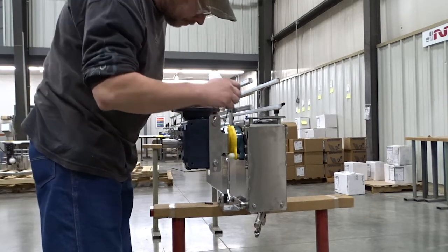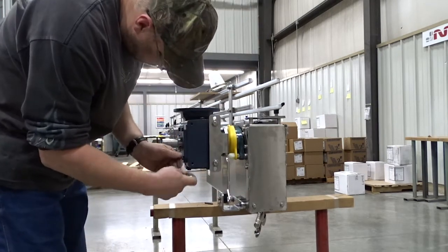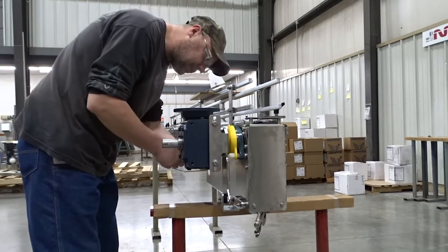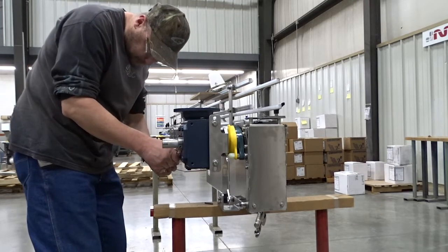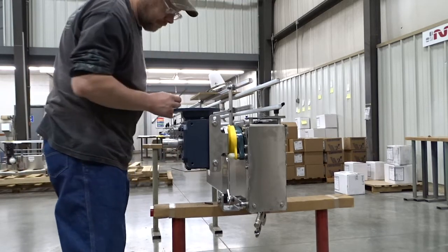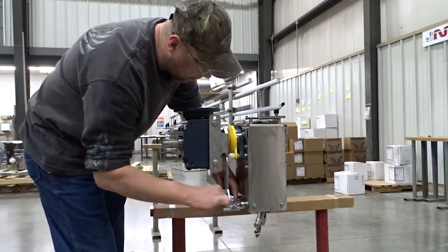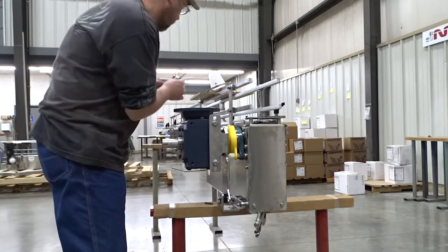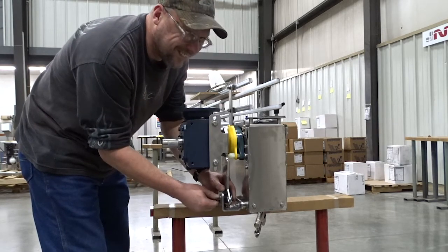There are four set screws on the shaft that need to be loosened with a long Allen wrench. Once those are loose, we can remove the quarter-twenty shoulder bolt that's holding the torque arm in place. There are some small parts with this — washers and such — so keep track of those parts.